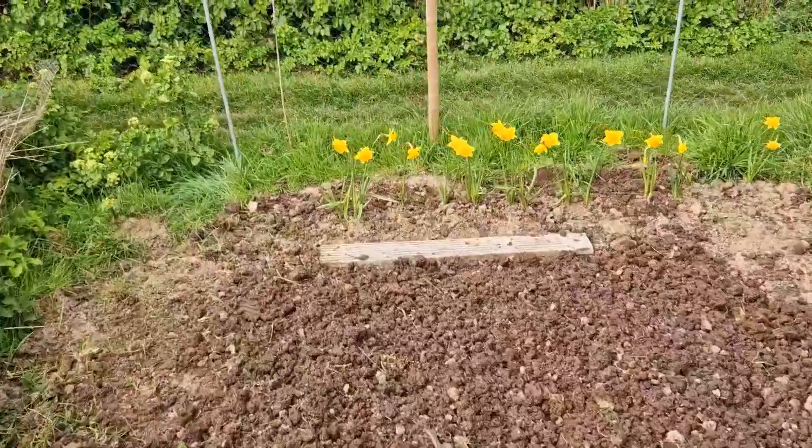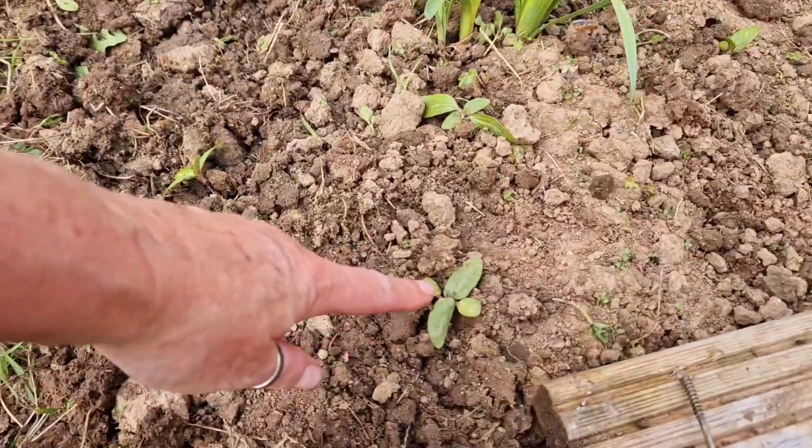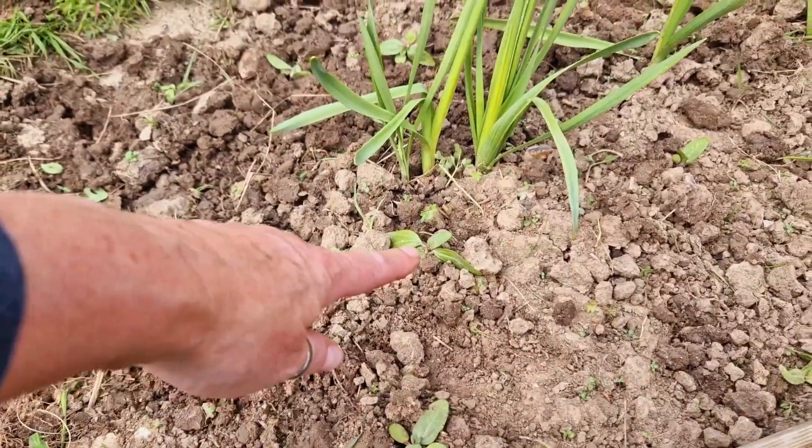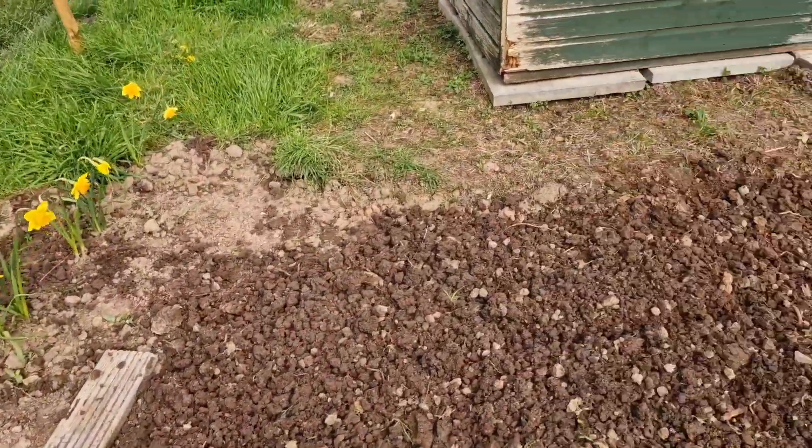Over here, I've just planted some sunflowers. They were all grown in the middle of one of those beds I've just made. I'm going to give them a good water in and see how they get on.